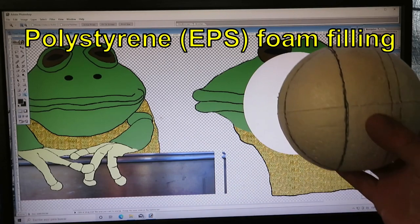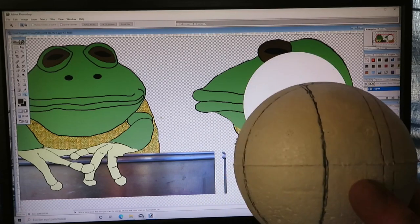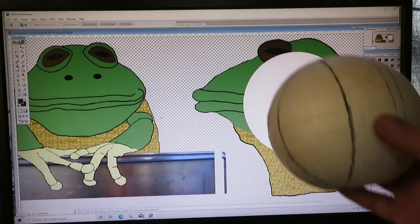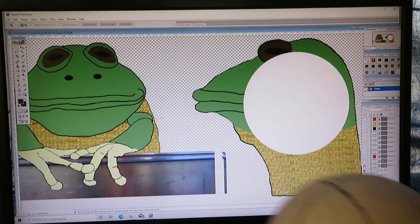This is a foam ball with a diameter of about 12 centimeters. I've zoomed the image to fit the diameter of the ball. The picture gives us an idea of the proportion and with this I can take measurements to see how much clay material I'm going to put in the front, how much on the sides, and everything around the armature I'm going to build.